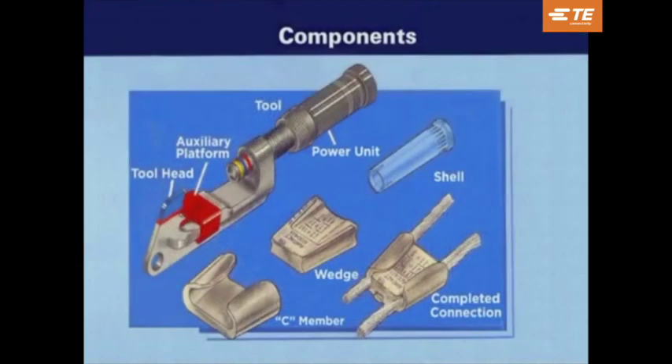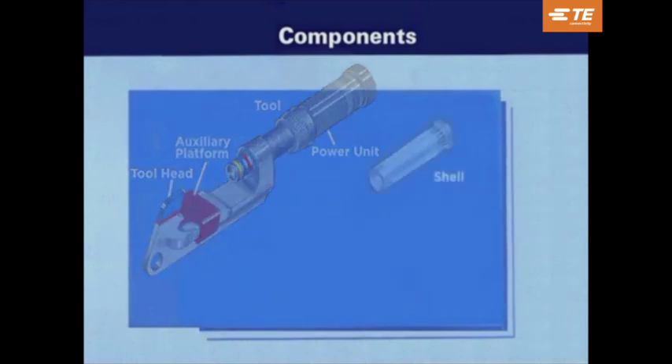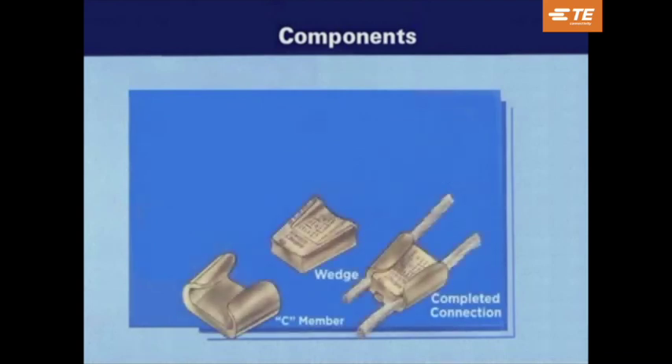Components that make up the Ampac system include the tool, which consists of a head and power unit. Color-coded shells contain a gunpowder charge that is used to actuate the tool. And the TAP, which consists of a wedge that is forced by the tool into the C-member. Both the wedge and C-members are supplied with a synthetic oxide inhibitor compound.